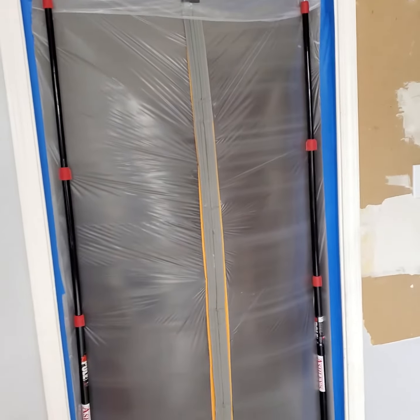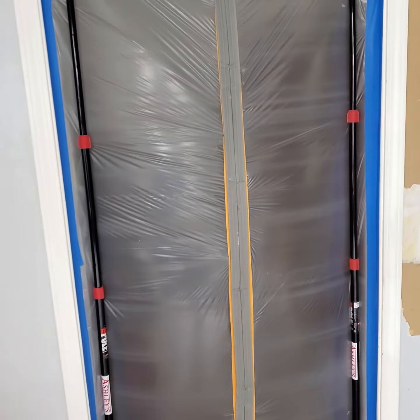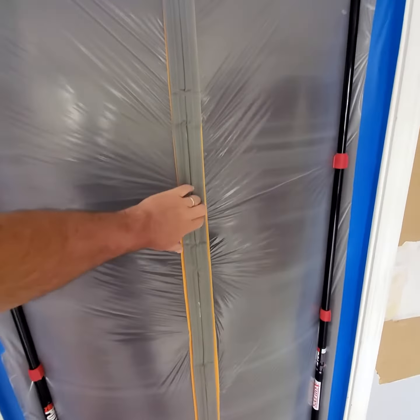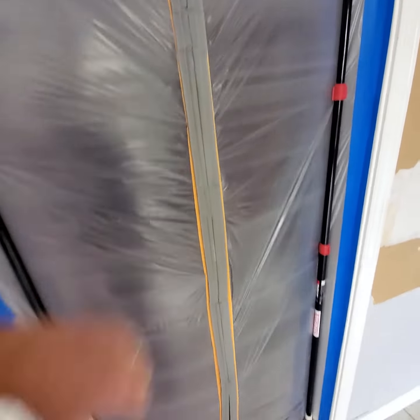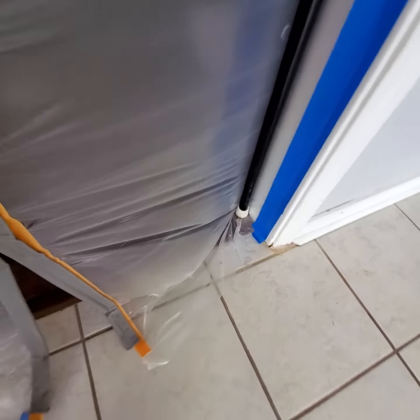We've got our zip wall set up with our magnetic door. Let me step back and show you how this works — we come through, pop it closed, and she steps right back into place.